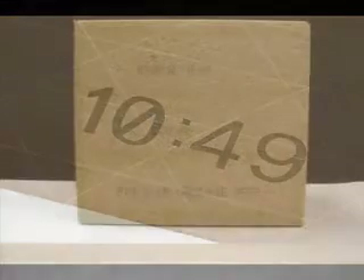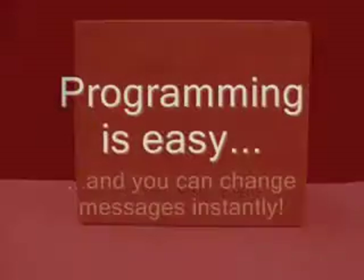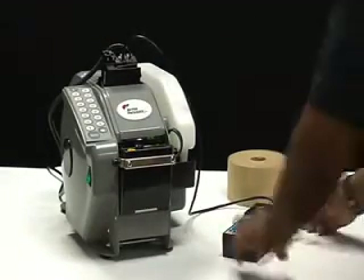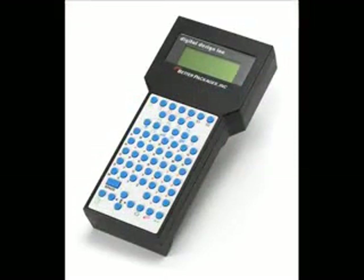The inkjet can even be programmed to recognize various shifts and automatically change when printing the message. Programming the BetterPak 500 Inkjet system to print your custom messages requires very little effort. The handheld controller uses printing technology from Hewlett Packard, one of the most trusted names for producing high-quality printing products.